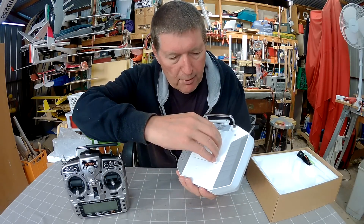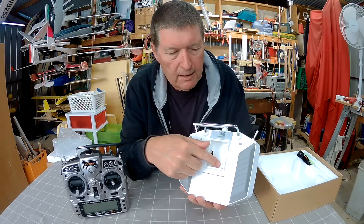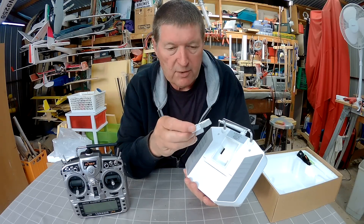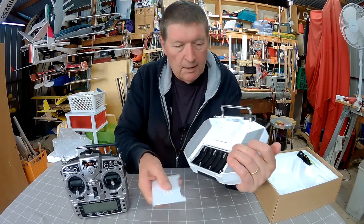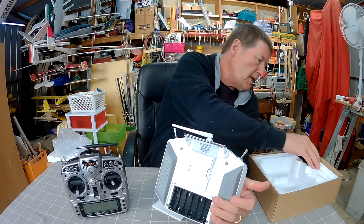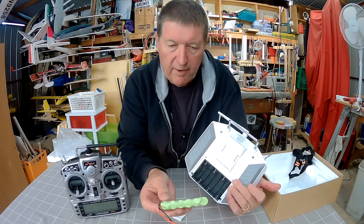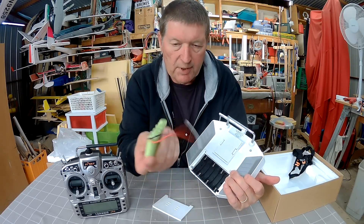We have the JR port in the back so you can add another module. There's already a built-in FRSky module in the radio and you can put a second one in here or different sorts of modules as well. You can use six AA batteries or it also comes with a NiMH 7.2V 800mAh rechargeable battery, which is a much better idea.